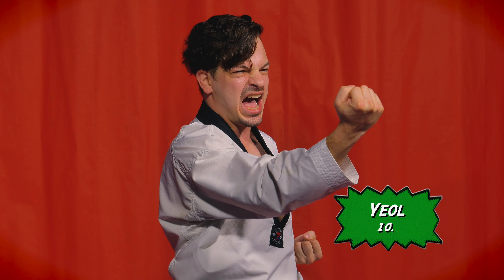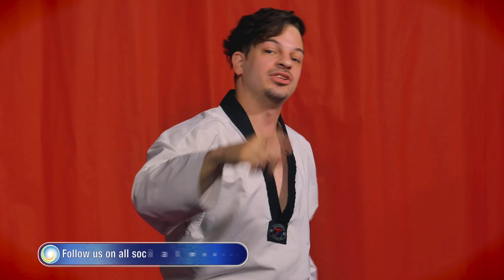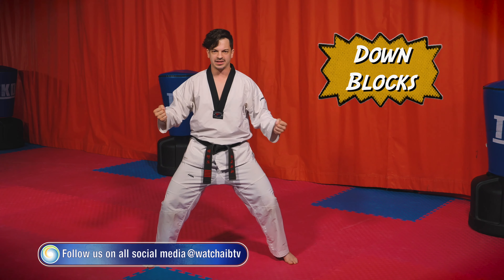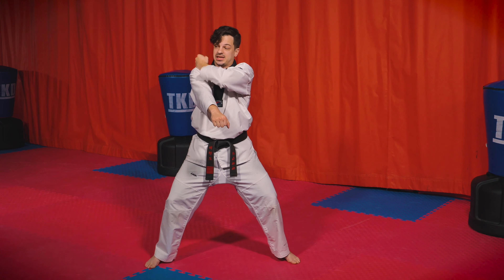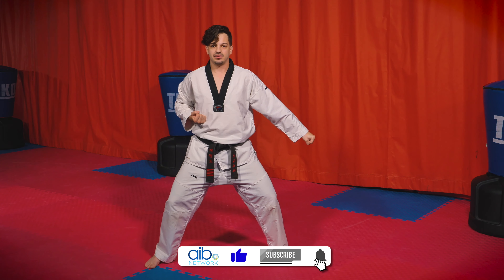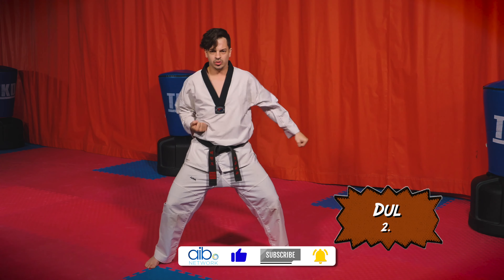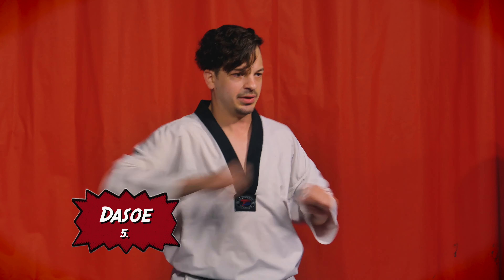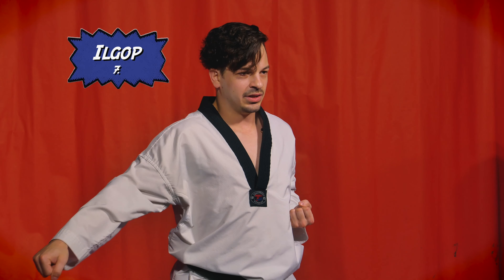All right, let's go ahead and do our inside blocks. Remember — inside blocks, cross your body, this hand pulling back. Let's do another 10. Ready — here we go: hana, dul, set, net, daseot, yeoseot, ilgop, yeodeol, ahop, and last one — yeol!